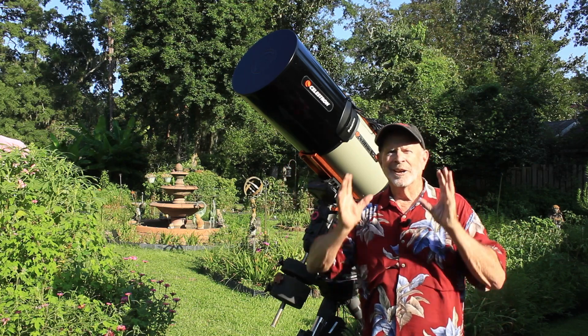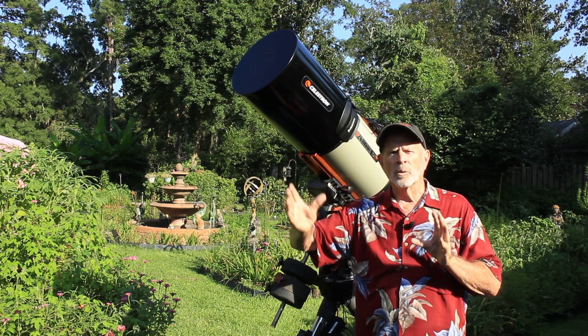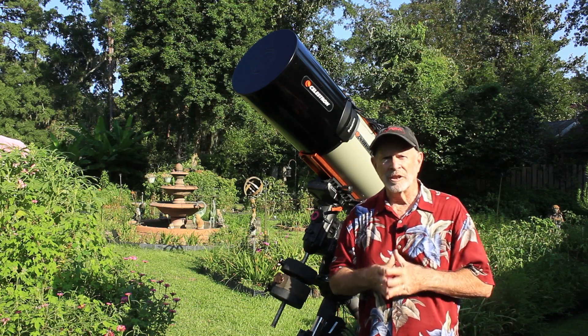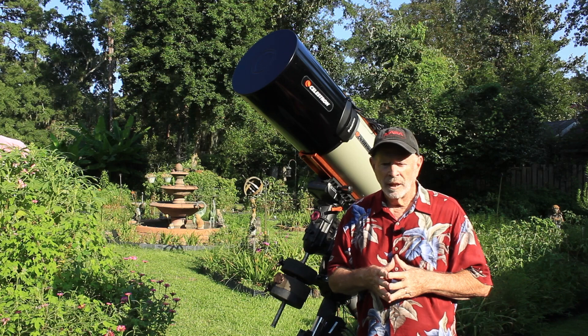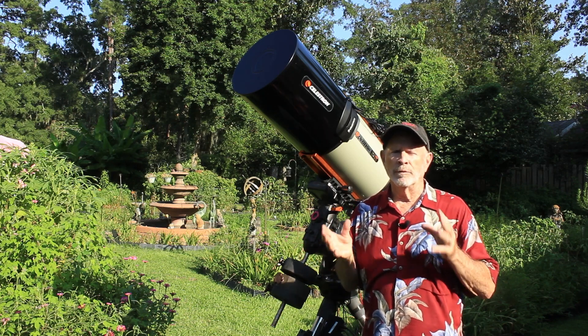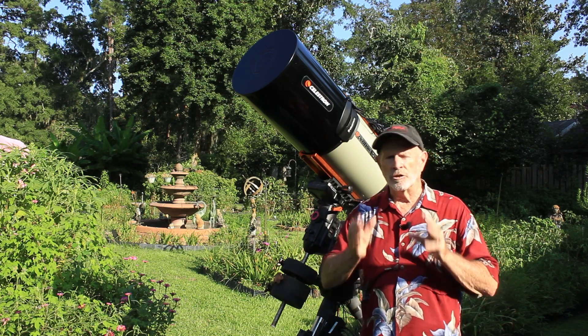However, the longer the focal length and the higher the focal ratio, the more difficult it is to find your target, center in on the target, and to track. For deep space objects, f7 down to f5, f4, even f2 is ideal for that and you get much easier tracking.